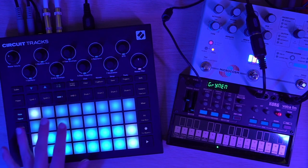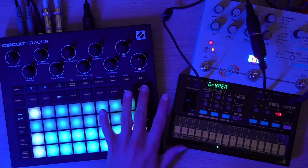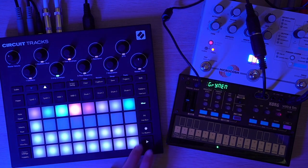MIDI 1 is just a passive vessel for the left audio channel — basically it's not sending any MIDI at all; I'm kind of wasting that. So when I perform the full beat, I just need to remember to mute and unmute MIDI 1 and 2 at the same time.